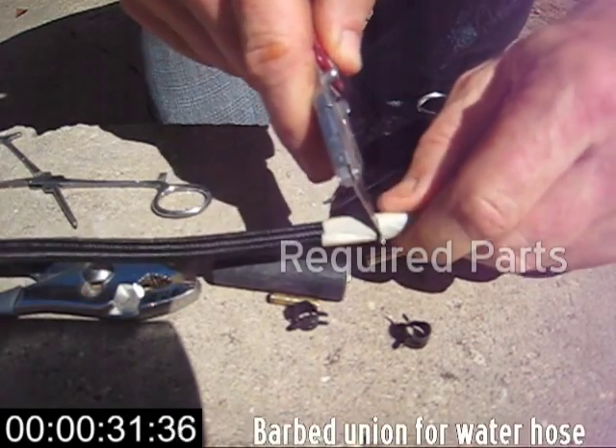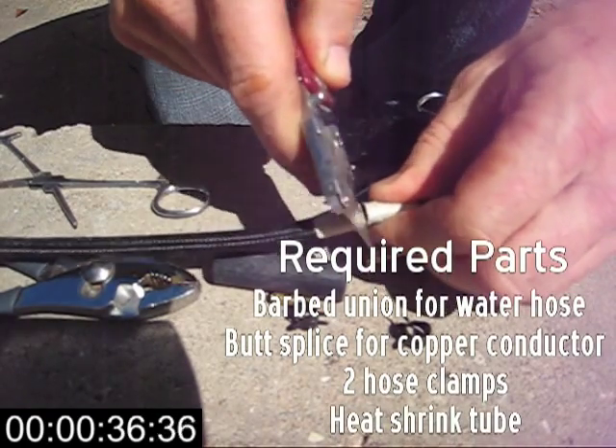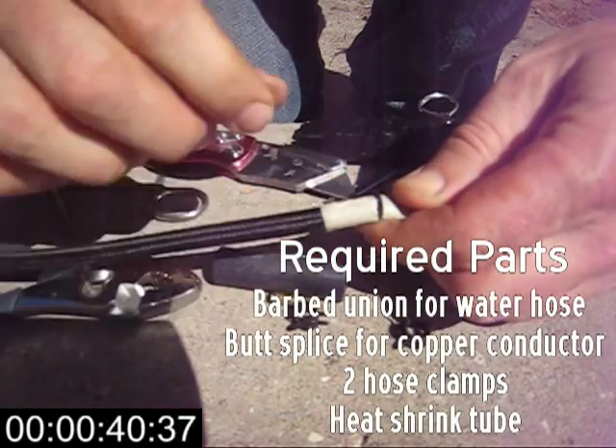Here I'm cutting the outer rubber tube — that's the part that holds the water in — but I'm being careful not to nick the inner copper conductor, because I'm going to cut that conductor at a different place.